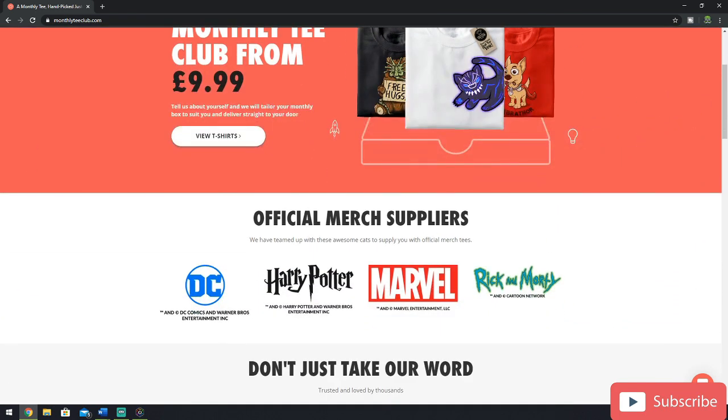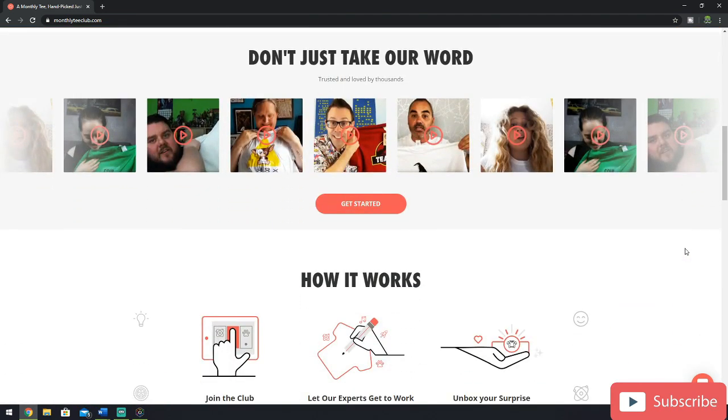The first thing we see is just how cheap it is to get some of these really cool designer shirts for £9.99 a month. As you scroll down, you can see that they are official merch suppliers for things like DC, Harry Potter, Marvel, and the Rick and Morty series. They have loads of subscribers who post videos and reviews about their tees, and I am one of those subscribers — hopefully my video will make it up there.